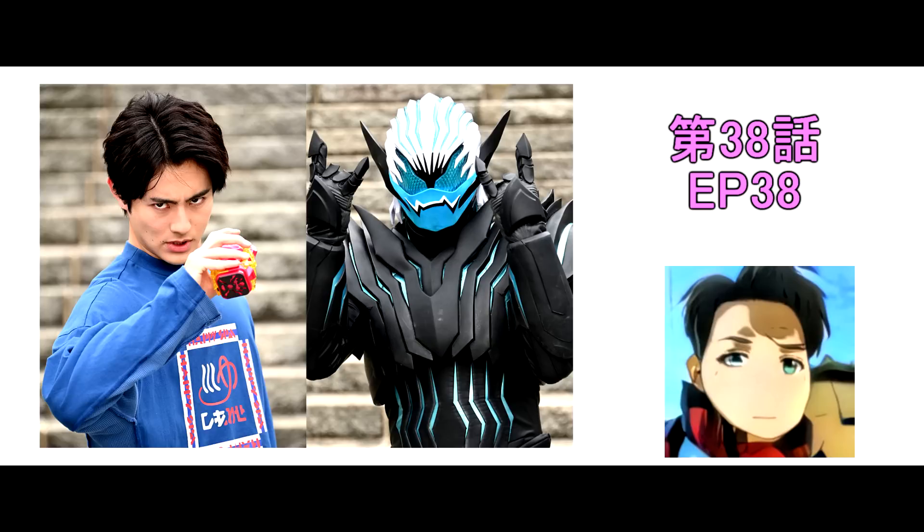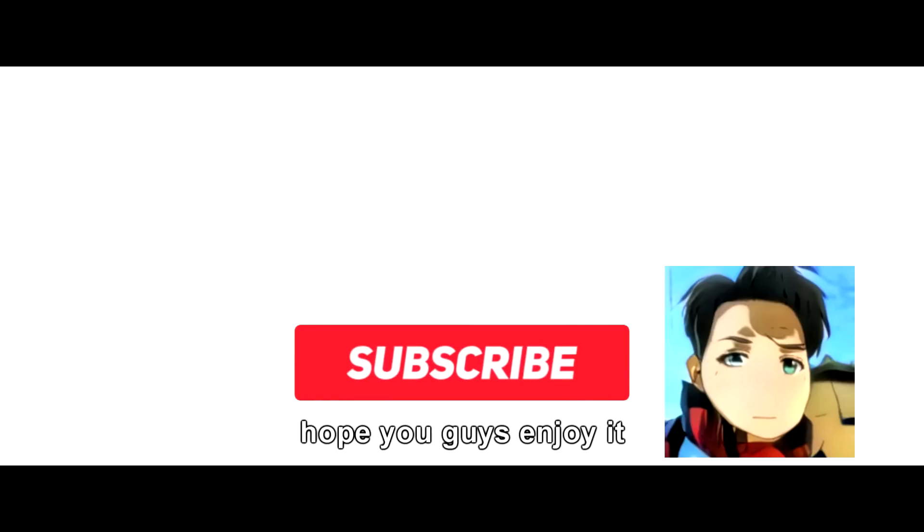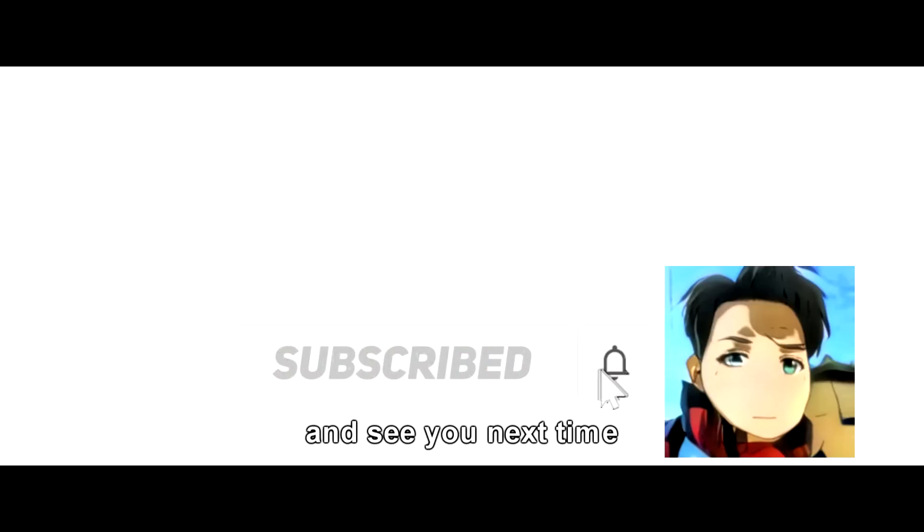I believe next week, EP 38 is going to be a really interesting episode, so stay tuned! All right, that's it for today. Hope you guys enjoyed it. Thanks a million — subscribe to my channel, and see you next time!